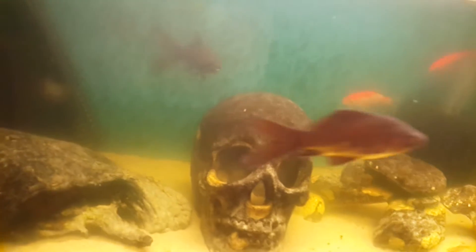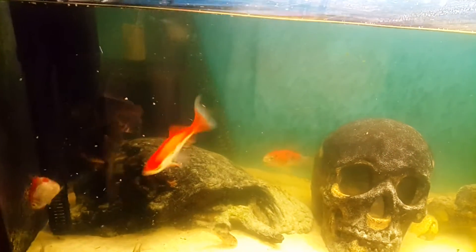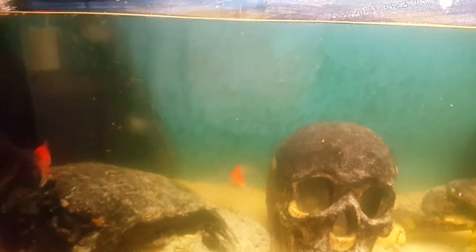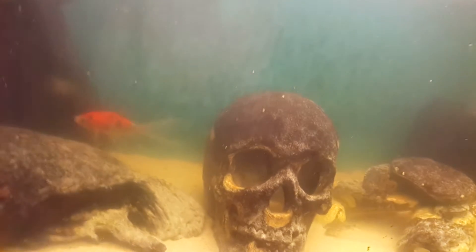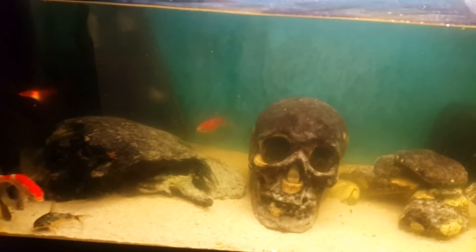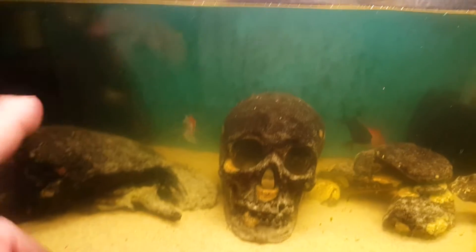I'll put a bit of food in — some sinking granules. The filter might need a bit of a spruce up; it's making kind of spitting noises. It's not actually being used as a biological filter in the sense of needing bacteria — it's just to clear the water, alongside the other filtration in the tank.